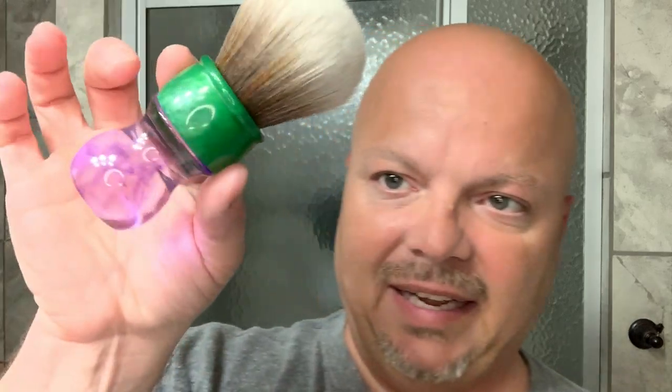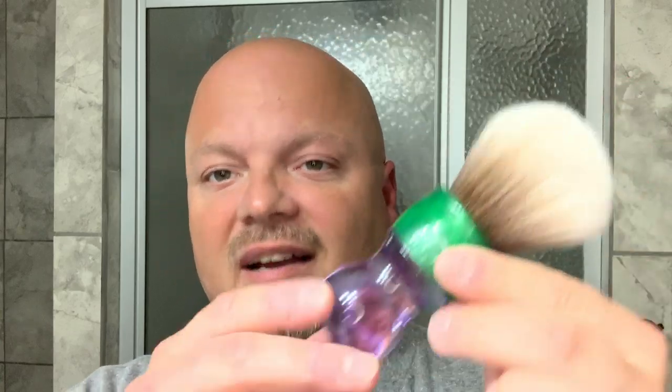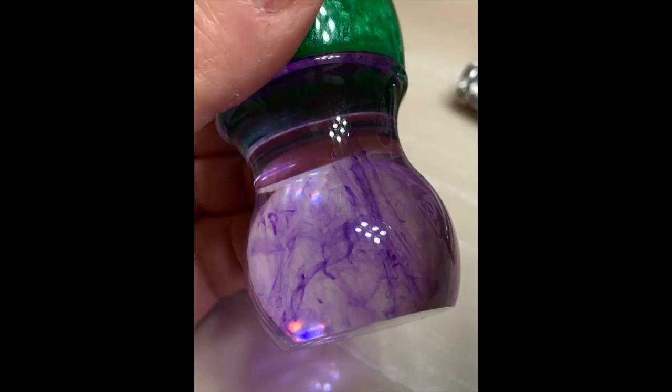We're going to be using a new brush today — the AP Shave Co. This is actually called the Summer Handle with a Sinbad knot. I'm calling it the Hulk brush because it is green and you see that purple there. Sort of a translucent purple and it kind of reminds me of the Hulk — those are Hulk colors. I think Chad from CD Shaving Murphy called it the Hulk brush first, so I'm going with that.